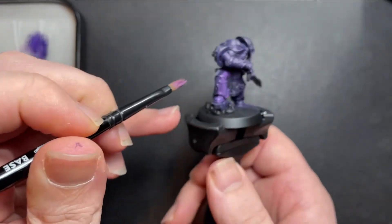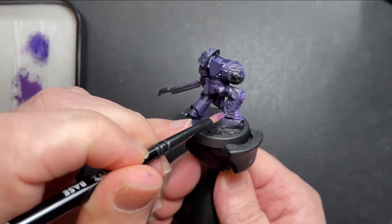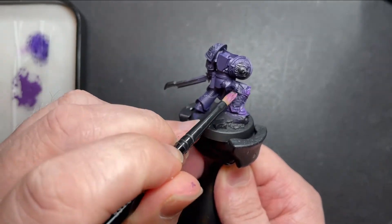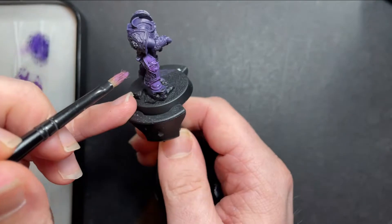After a couple of layers of Naggaroth Night we've now got a decent foundation to build up on. Our next base colour is going to be Xereus Purple. We've got some on our palette and we're going to get it onto our medium base brush and layer this over the top, all over the miniature. Now this may be quite see-through at first, but after a couple of layers you'll get a nice rich purple colour.